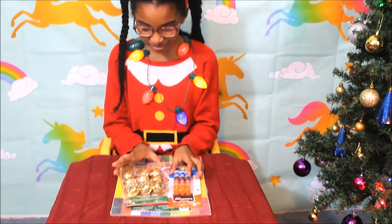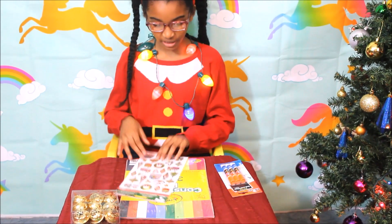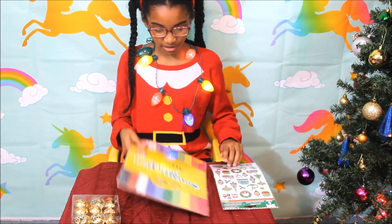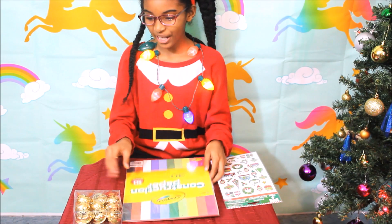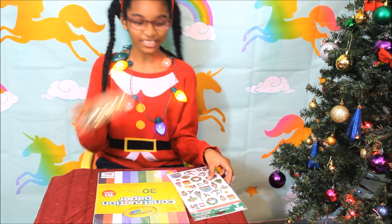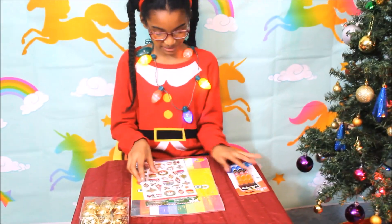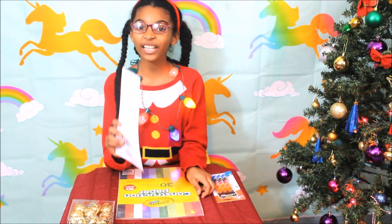So mostly what you need is glue, something decorative — I got stickers — and construction paper. I got bells just in case. And you can get these at Dollar Tree.